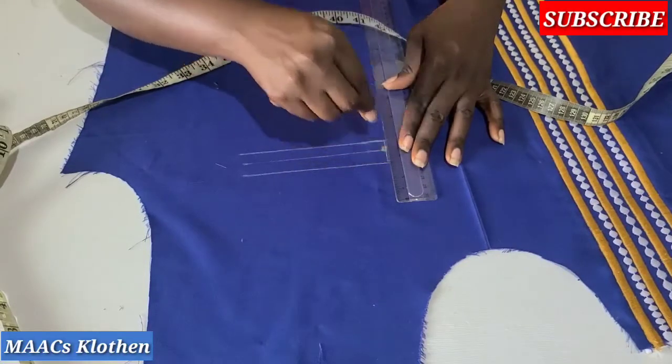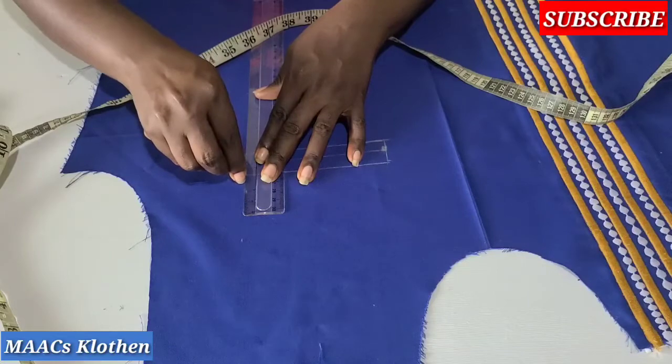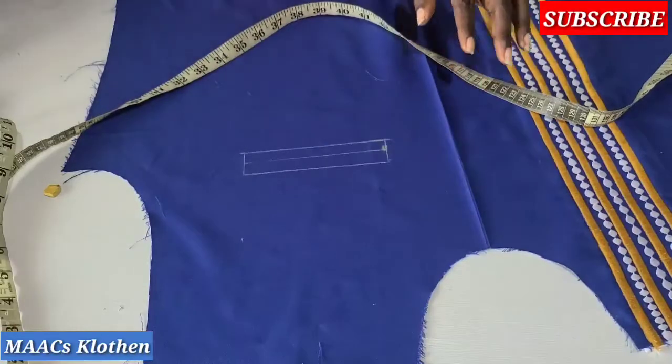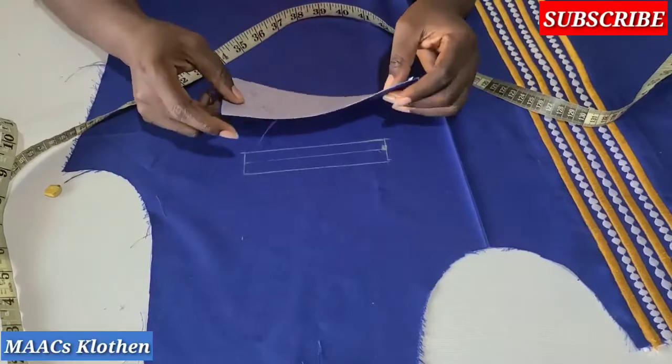I'll join this and then come here to join the same thing. So this is it — this is where we are going to fix our pocket. Because it's a single welt, I'm going to use the bigger piece.